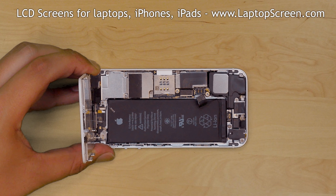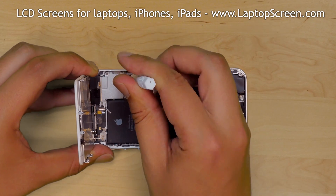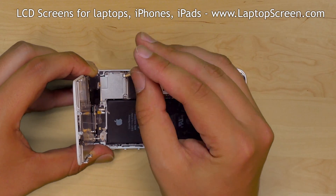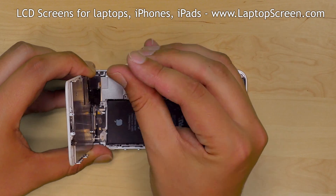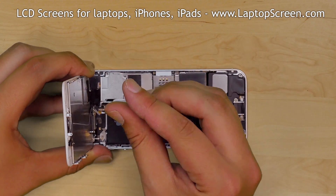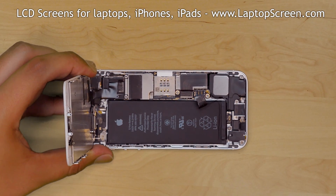In order to separate the front assembly from the main body, we need to gain access to its connectors under an AEM shield. Remove the four phillips screws while holding the front assembly at a right angle to the main body. Remove the EEM shield and set it aside.